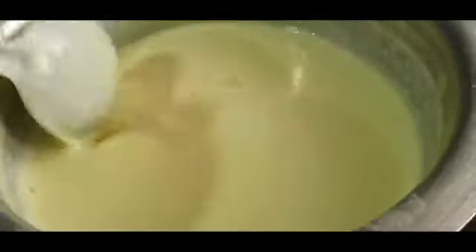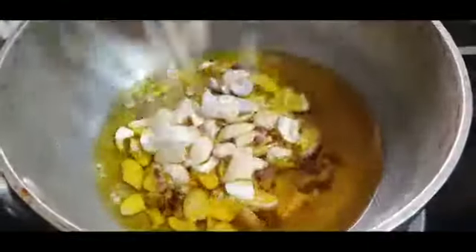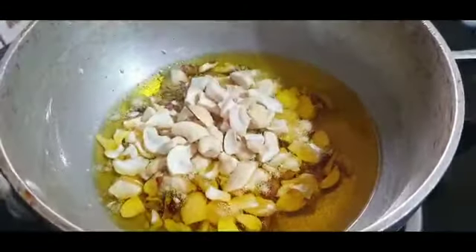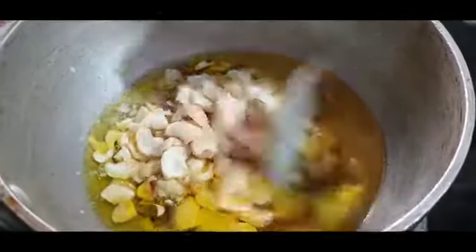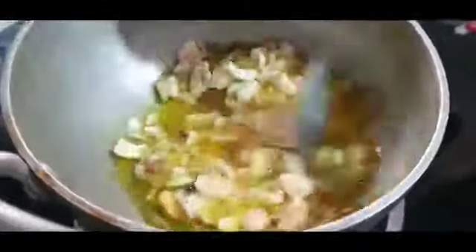For the dry fruits, we need about 2 tbsp of ghee. I have used one cup of cashews and one cup of pistachios. Fry them for 5 minutes until they turn golden. You can use any of your favorite dry fruits.